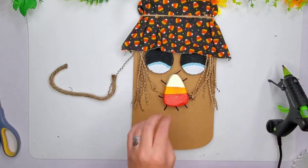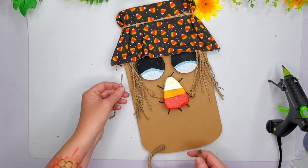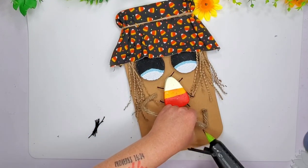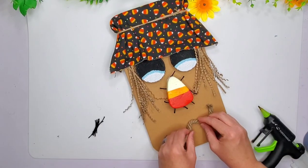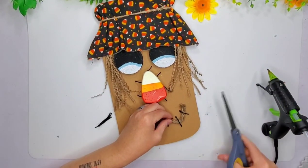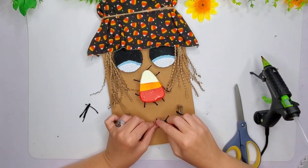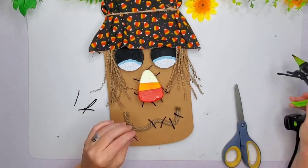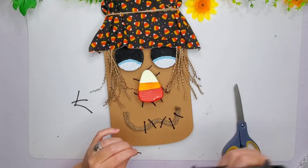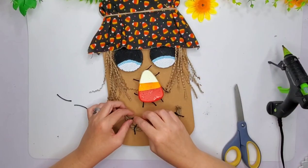This is where I feel like my scarecrow kind of went ugly. I don't know if it's just the mouth or what, but I was trying to do a mouth with the rope. I wasn't sure what kind of mouth to use, but then I added these little fake stitches with some black twine. Maybe you guys will love it — I just thought it was really ugly and scary, like the ugly scarecrow. You'll have to let me know if you like this or not. Hers does not look ugly like mine did, I will tell you that.